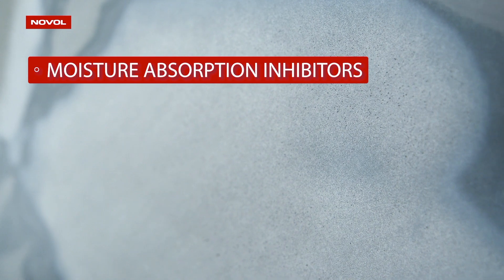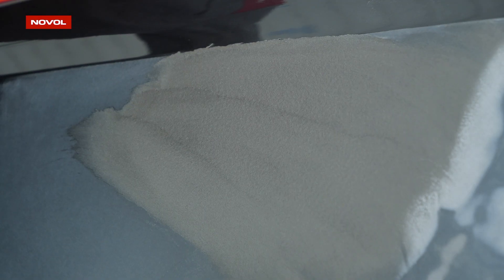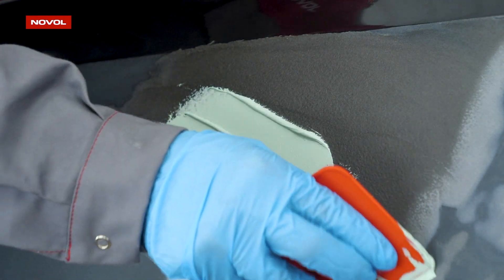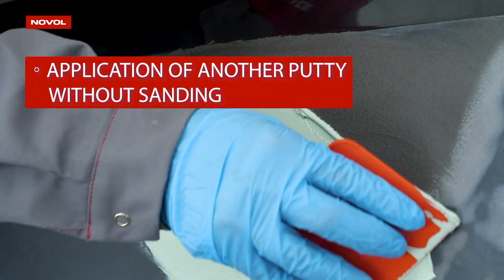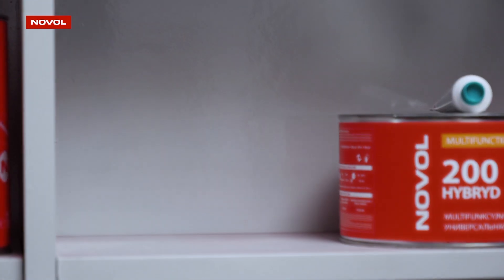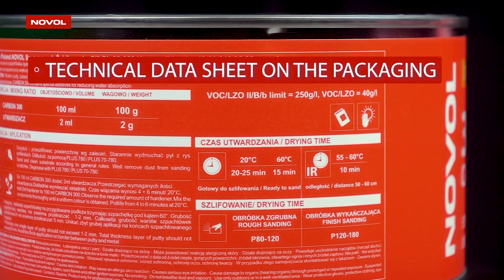The putty features moisture absorption inhibitors. In order to obtain an ideally smooth surface, you can apply polyester putties on the Carbon 300 construction putty without the need for sanding — for example, Sleek 100 finishing putty.